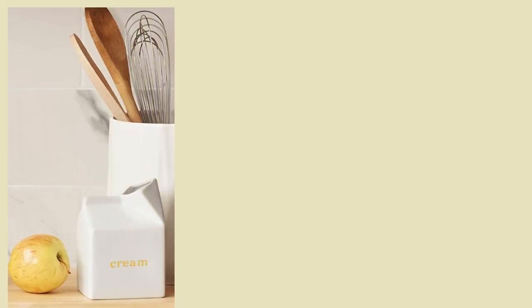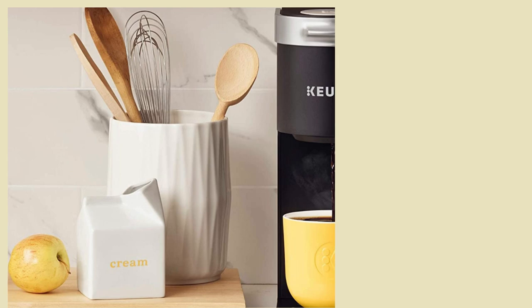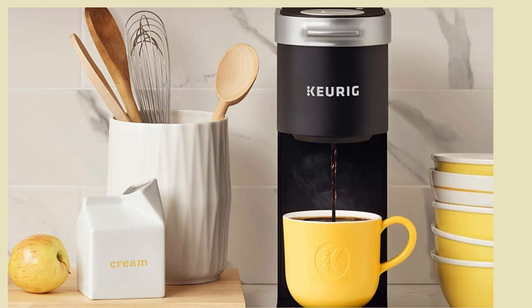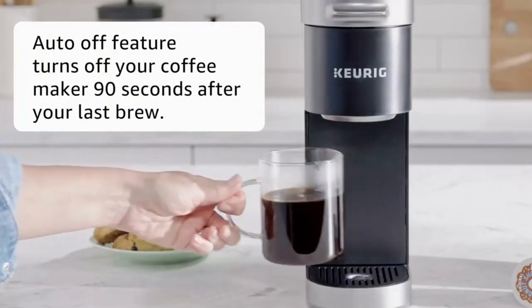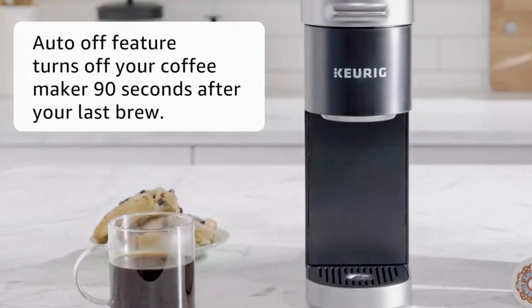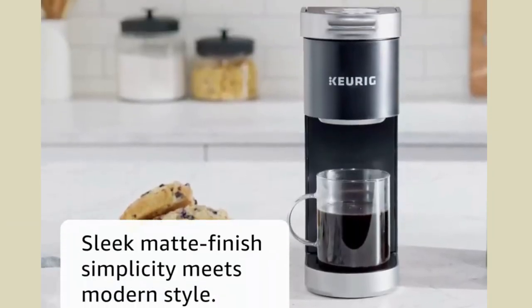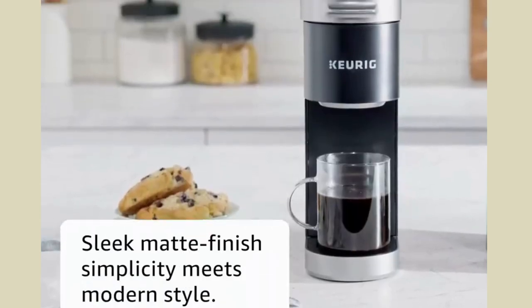The K Mini has a slim design that can fit into any kitchen space, making it an ideal choice for those who are limited on counter space. With its simple operation and quick brewing time, the K Mini is sure to be a great addition to any home. The auto-off feature turns off your coffee maker 90 seconds after your last brew. The K Mini single-serve coffee maker has a sleek matte finish where simplicity meets modern style.